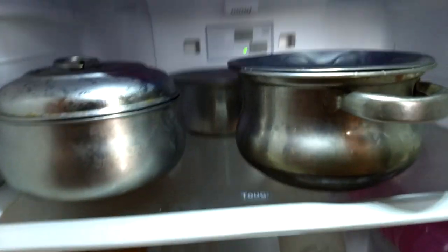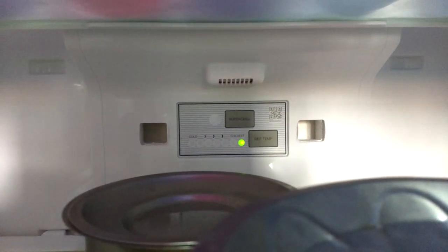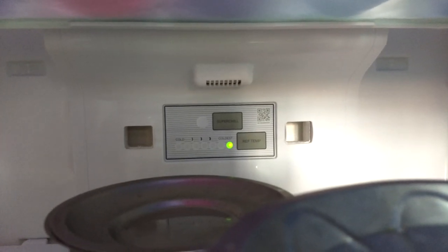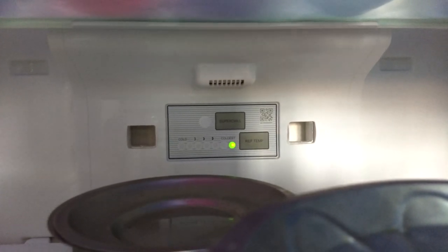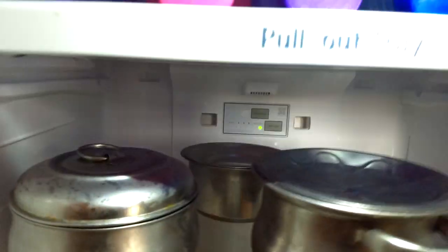Here you can see the controls. It says Super Chill — if you want super chill mode it will cool very fast. There are seven temperature steps and you can choose whichever level you need.